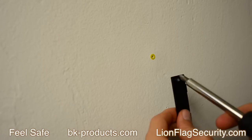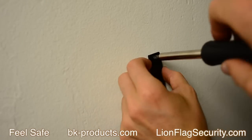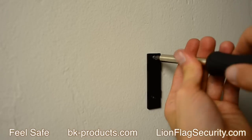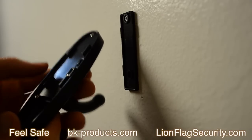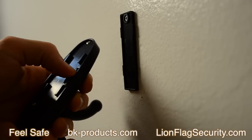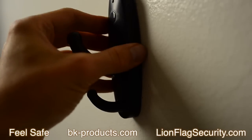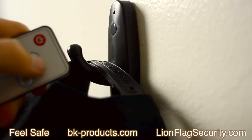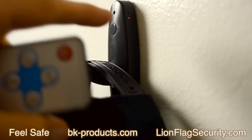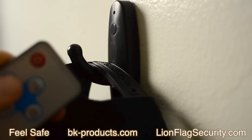How the unit responds to these buttons we will show you right after we install the unit. To hang the wall hook, simply drill a hole and screw the back panel into the wall. Turn on the unit and slide the unit onto the back panel through the top.